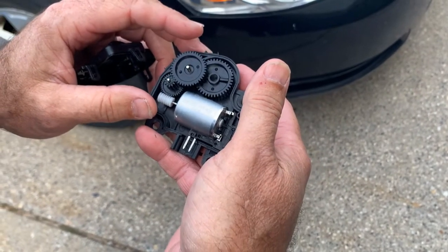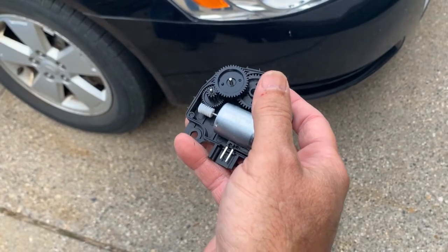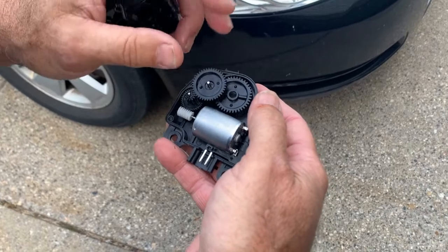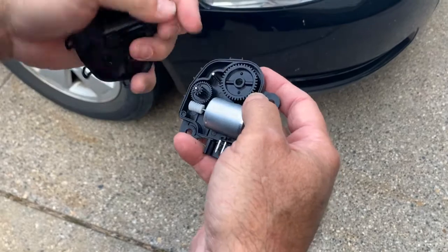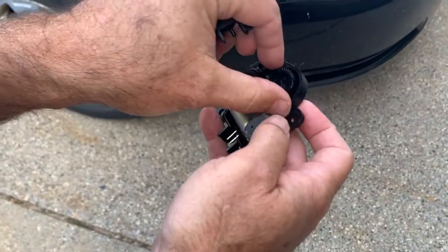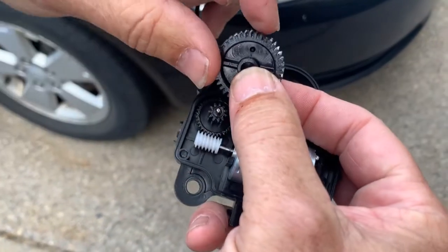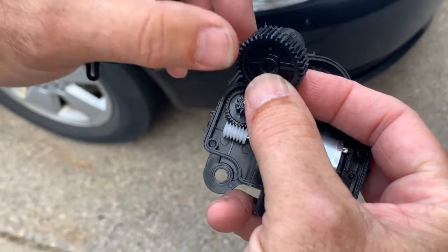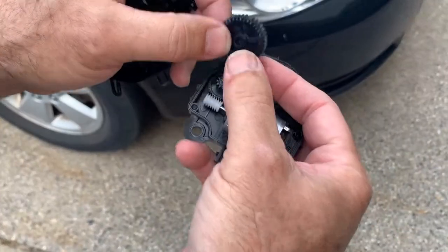That's what's causing that clicking noise. Anytime you go from hot to cold, window to floor, passenger to driver, these gears move back and forth to move the blend door to the proper location. What happens is these plastic gears — as you can see on this one right here — actually chip. You can see it's missing a groove right there, and that allows it to just click click click because it can't engage and go where you want it to.